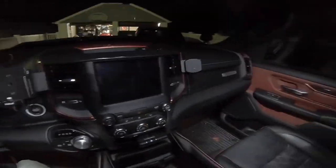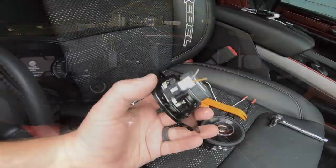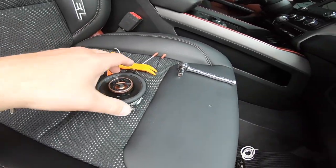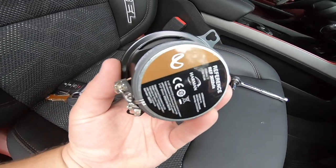I put in brand new speakers and no amp. Didn't think I needed to worry about this until I got an amp. I put in Infinity Reference speakers and, just due to the difference in the speakers, all I hear is a loud drone once I start the car.